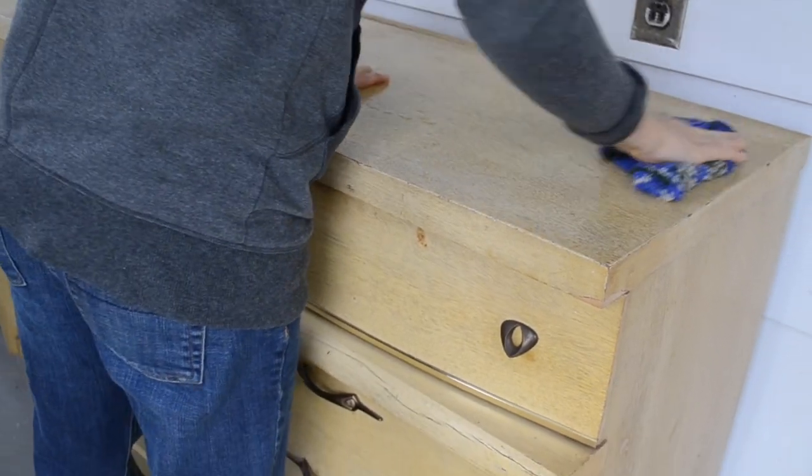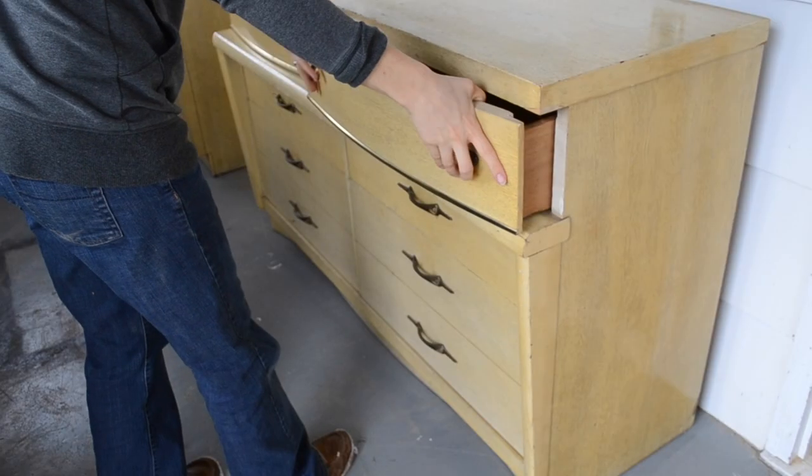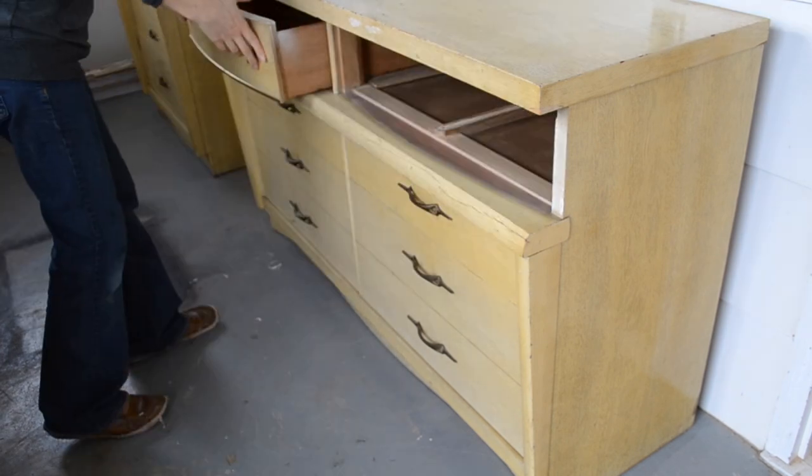So to start things off, I gave the dressers a really good cleaning using soapy water. Then I removed all of the drawers.